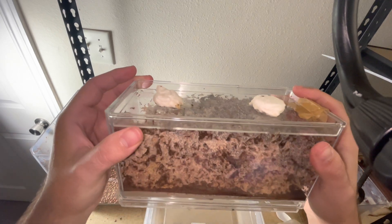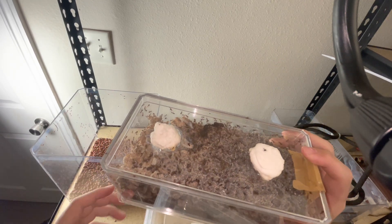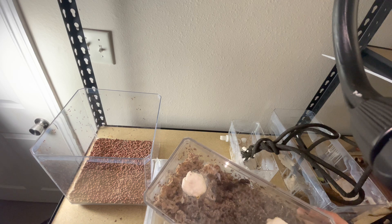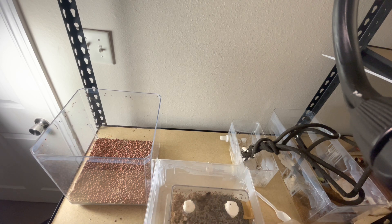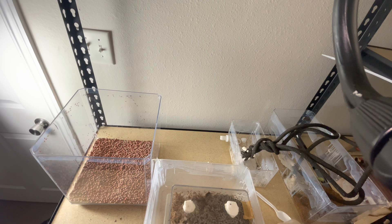Today we're moving a colony of Atta texana - there's a couple queens up top - into their new nest container. We'll be using spoons to scoop the fungus out. This will be a tedious process. I've applied a thin layer of fluon to keep everything contained so I don't crush any workers when putting the lid back on. Once all the fungus is out, we'll dump the remainder of the workers into the outworlds. Let me grab some featherweights in case the queens need to be picked up.